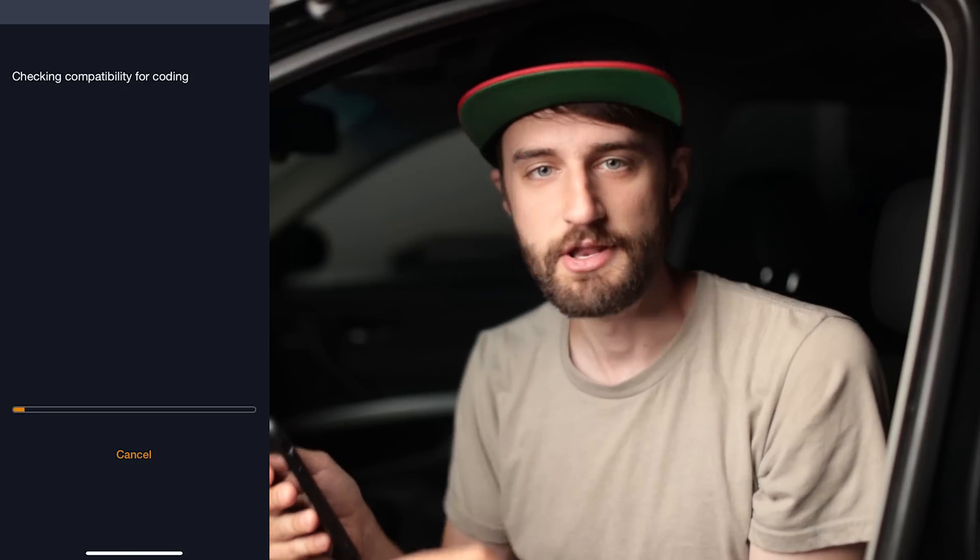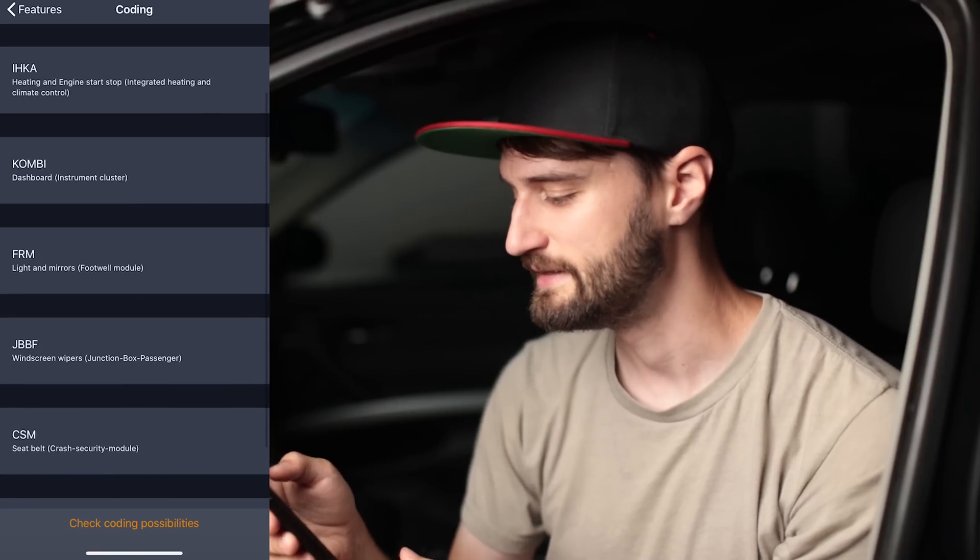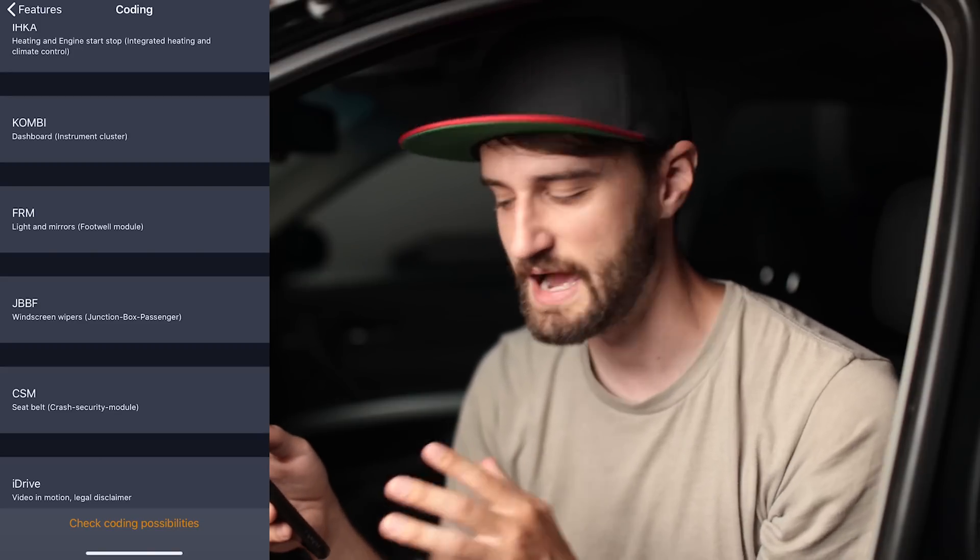Next let's talk about coding, which is probably what Carly is most well known for. If you're unfamiliar, your car has different options baked into it that are either turned on or off depending on which market you live in. With Carly's coding, it shows you a list of all those options and you can turn them on or off based on your own preference. For the E90, the modules you can customize include comfort access, heating, engine start-stop, the dashboard instrument cluster, FRM lights and mirrors — which I've coded the most — and iDrive, which has a cool trick I'll show you.